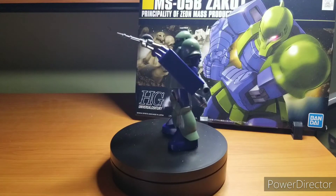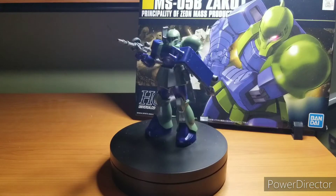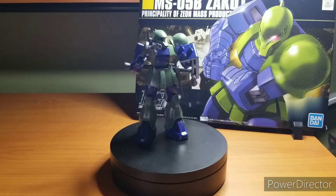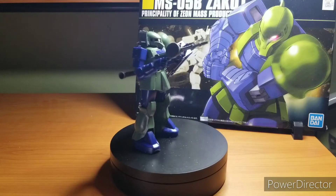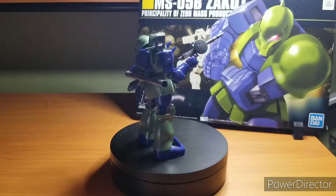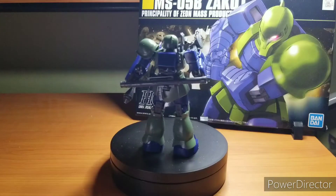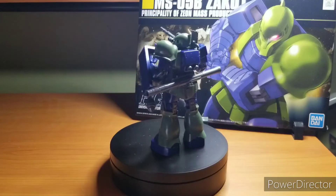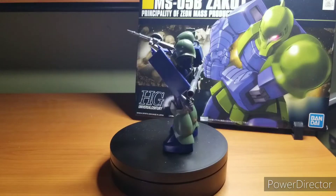I picked up this one at our friends at Galactic Toys, so hit them up if you want to support the channel or just grab one of your own because you happen to love grunt suits. This is episode 49, right before the 50th episode, so I'm excited — I bet you all are too. Let's just get into the review and talk about the first major grunt suit of the franchise.